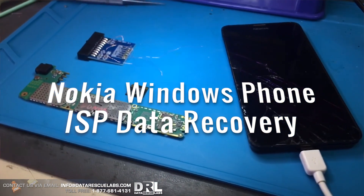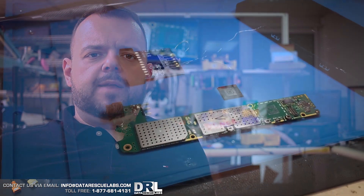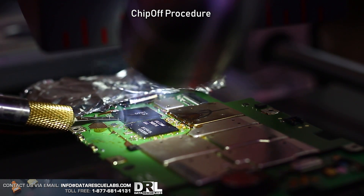Hey everyone, today I have a very interesting video. I have a video on a Nokia Windows Phone 8.1. This is a forensic case — I can't really disclose too much about this case or any data that's on the phone, but I can definitely show the procedure that's going to be used to extract the data.